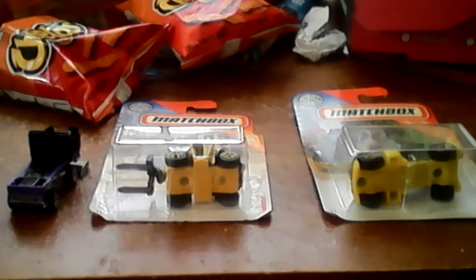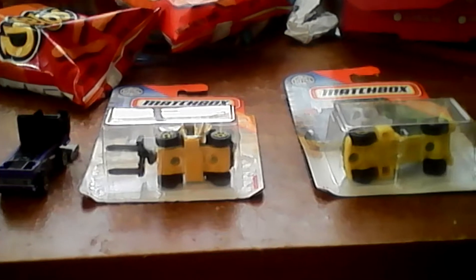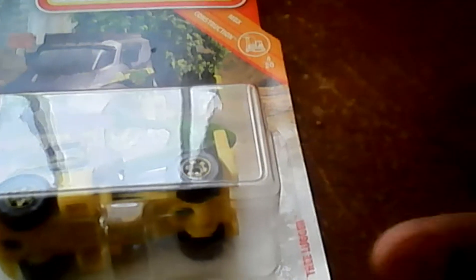Hello guys, this is the Fox News Tour, and I'm going to show you a video of three matchbox cars. I'm going to show you the Gamboni, the Tree Lugger, and the Load Lifter.